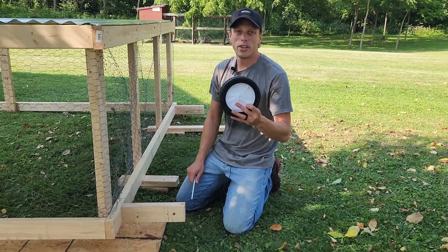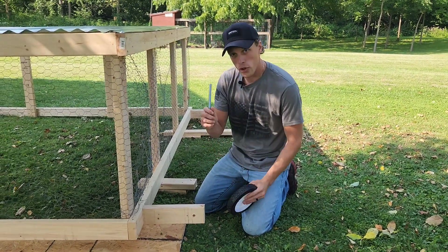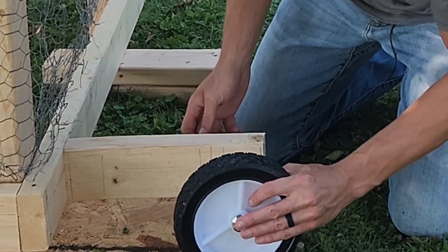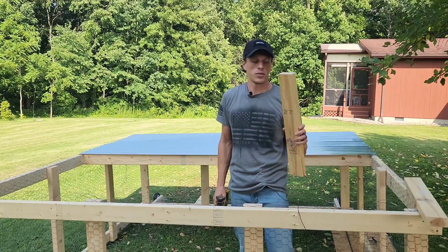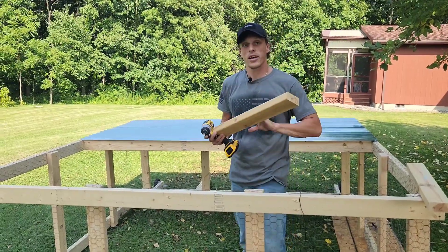I got these seven-inch lawnmower wheels off of Amazon and they just came in today. What we're going to do is take our bolt and run it through the lawnmower wheel. I also found some more scrap two-by-fours from the project that we're going to use as handles.